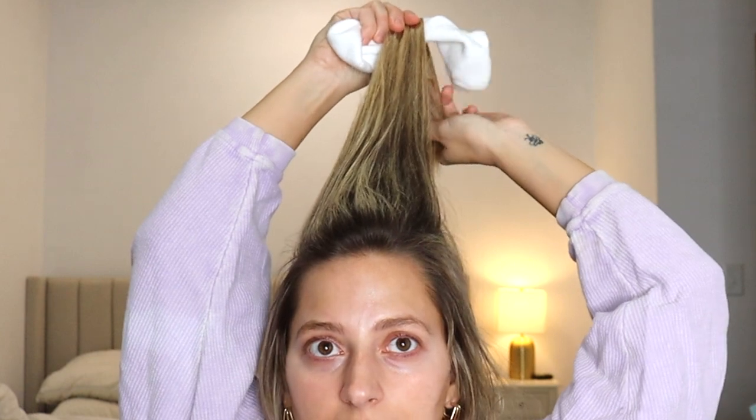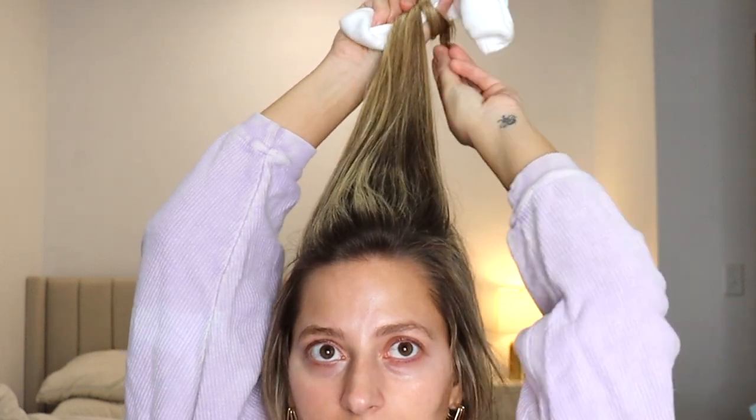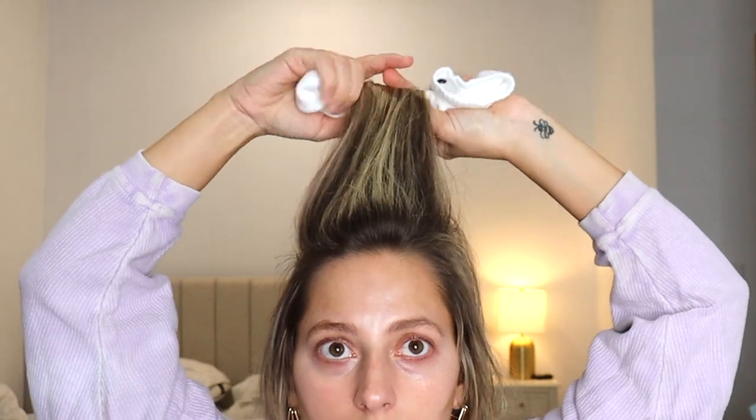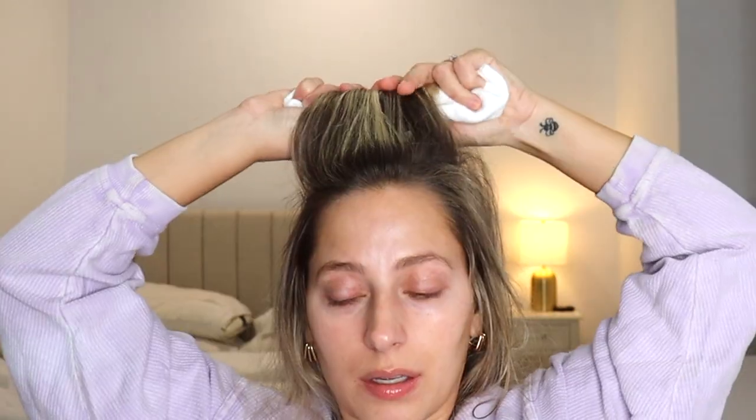So I'm just going to take a section right at the top of my head. I do have some layers but she has layers too, so I'm hoping mine holds up well because hers just looks so beautiful. I'm going to roll it in and make sure I grab everything. I'm not sure how she secured this — I think she said a clip.